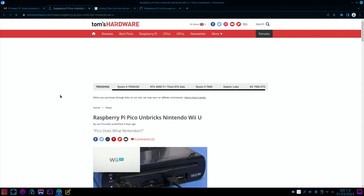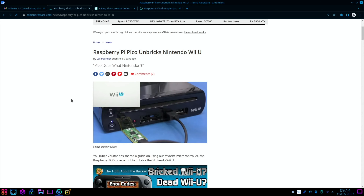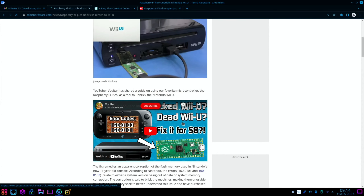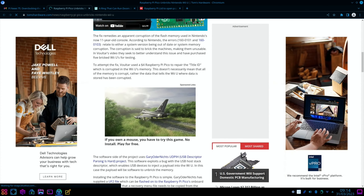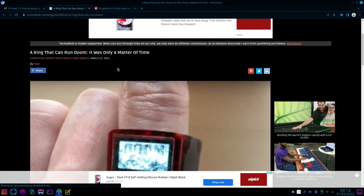From Tom's Hardware again: Raspberry Pi Pico unbricks Nintendo Wii U. I've seen quite a few stories pop up about Wii Us failing — I've got a Wii U myself, which I love; it's a brilliant device. There's a video showing how to use a Pi Pico to unbrick a Wii U, so if you're in that predicament there is a fix. Not sure how accessible it is for everyone, but it's impressive nonetheless.